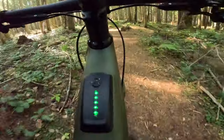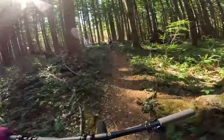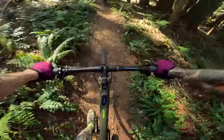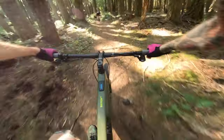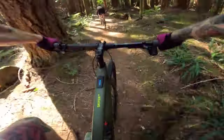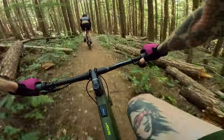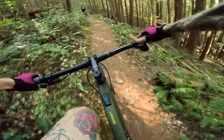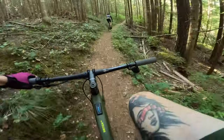Going to power mode two — the blue dream. Dropper engaged, stoked to have that on this. This is crazy how much different this is. You're just zipping right up these things.